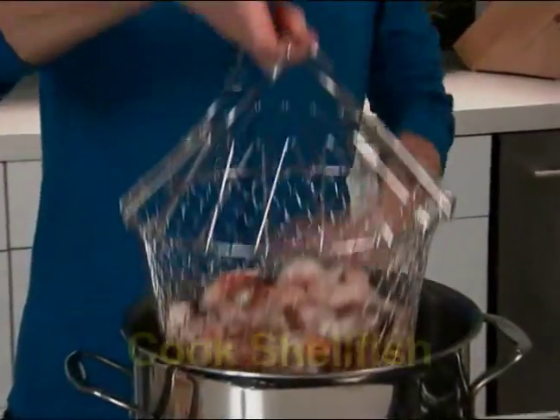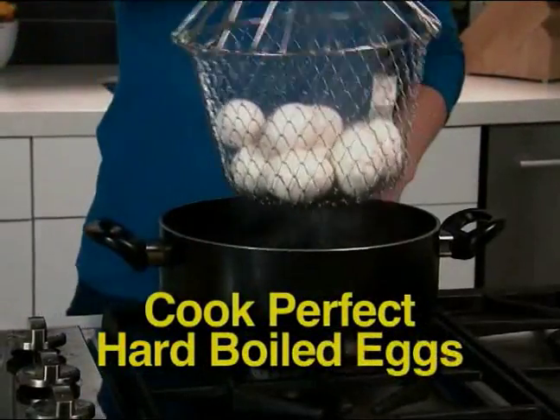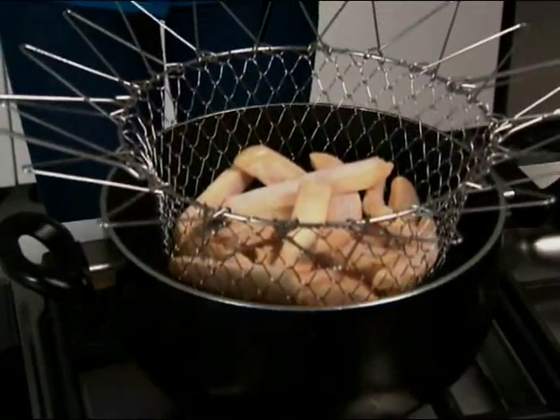The uses are endless. Cook shellfish like succulent shrimp. Blanch broccoli to perfection. Cook hard boiled eggs and go right from the pot to ice water. Always intact, never a crack.